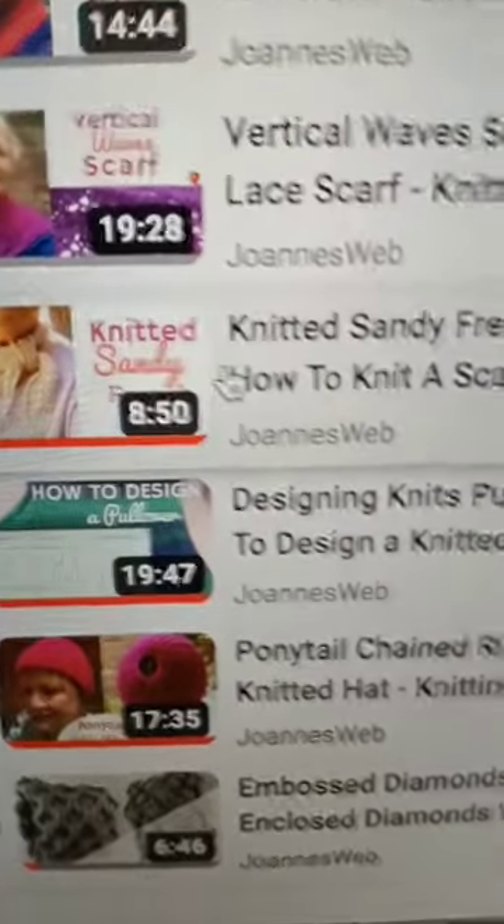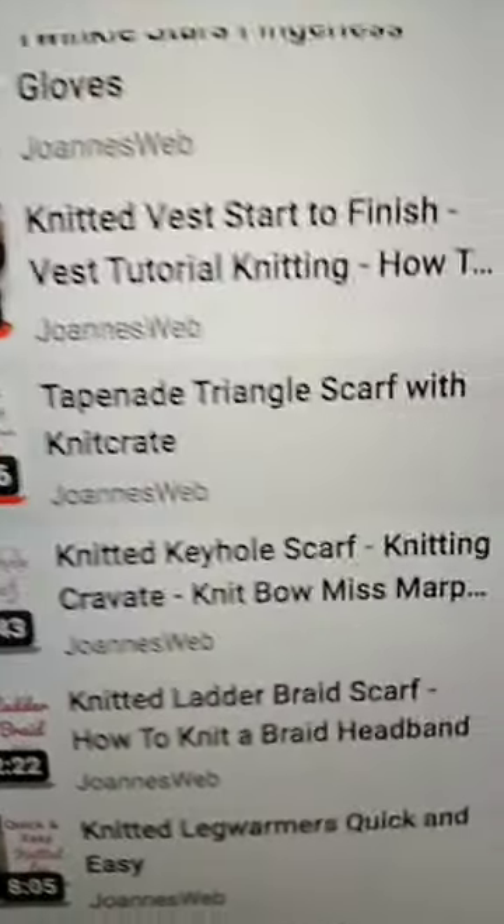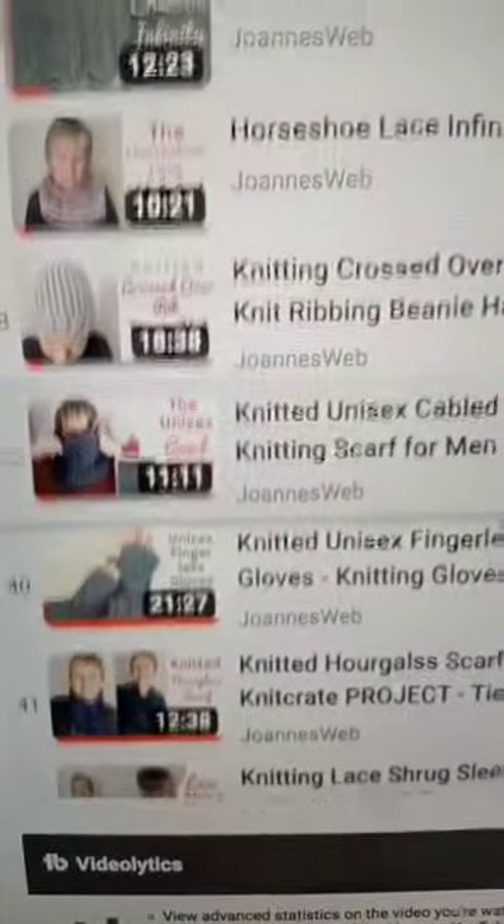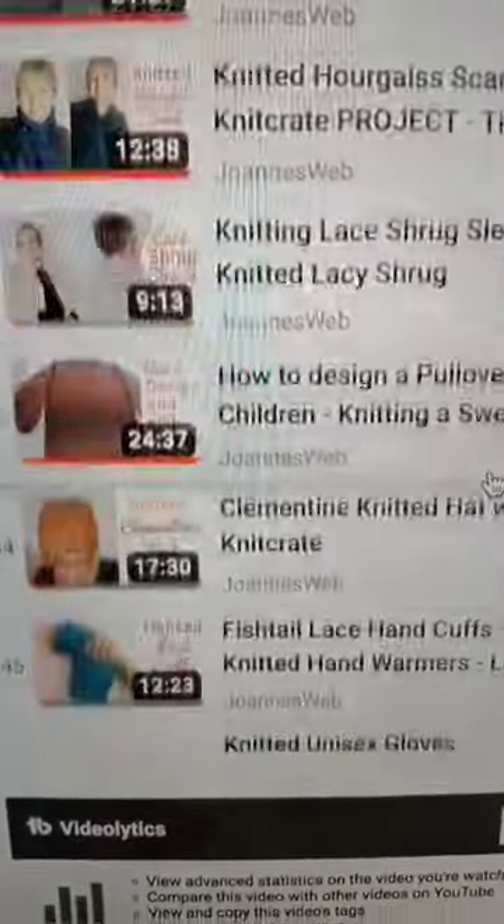For something more elaborate, choose something like the tepana triangle scarf, which is more of a small shawl. We really have a ton of projects here.